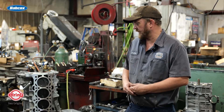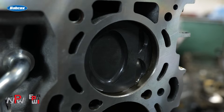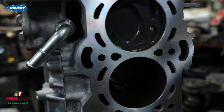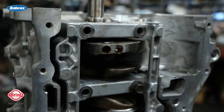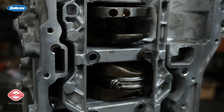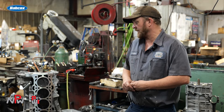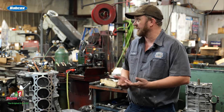Sure. So the first thing we did was bore and hone the cylinders. After that, we decked the block to get a true surface, a true-to-deck setup. After we did that, we balanced the rotating assembly with a new balancer we bought. After we got it balanced up, got the rings, and put it together.